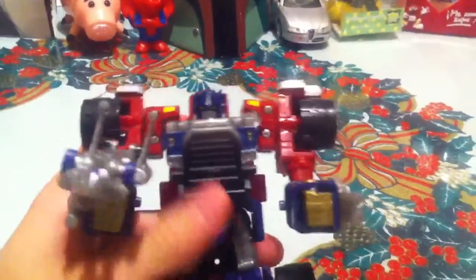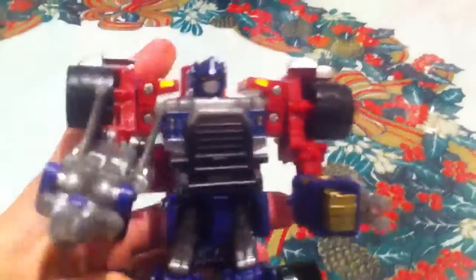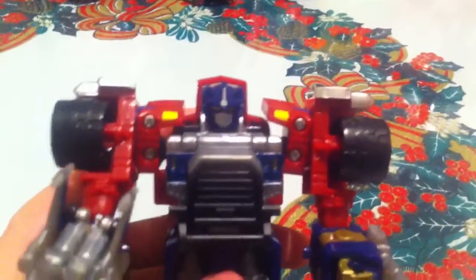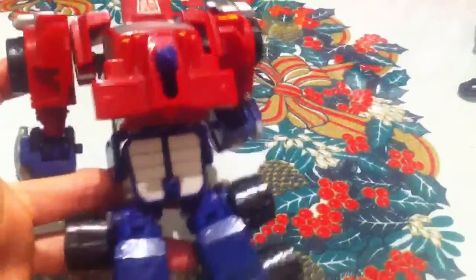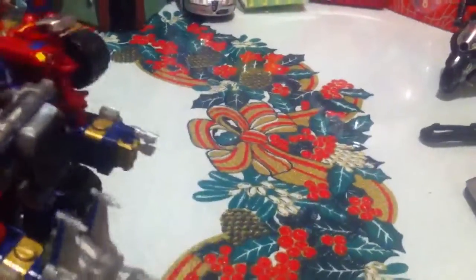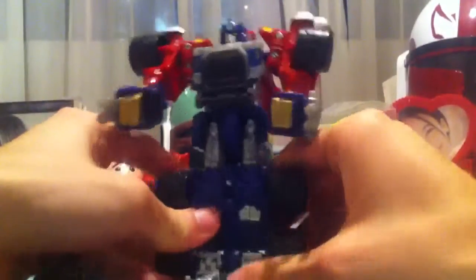This is a great Optimus Prime — he's transformed already, but I'll switch it back in a minute. Really, really cool. Here's his Minicon. You might remember in the Armada series they had these little robots called Minicons, which helped them in their battles. Great detailing all over the body — the wheels, the fists, those guns. Really, really cool. He's actually really easy to transform to vehicle mode, which I'll do on camera for you to see.